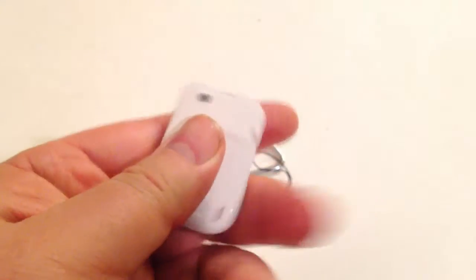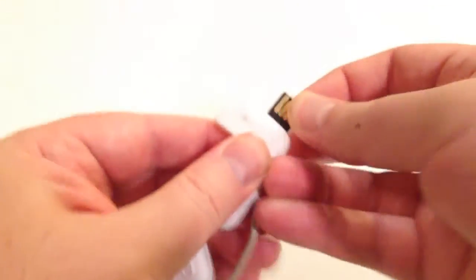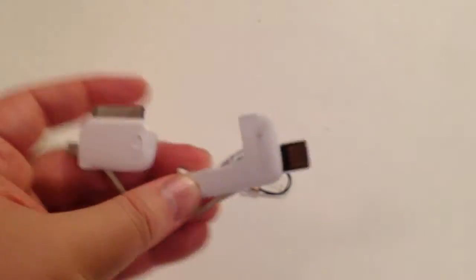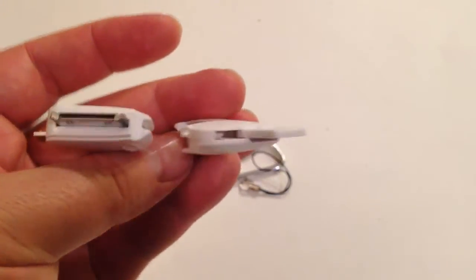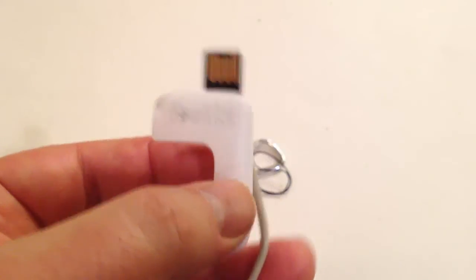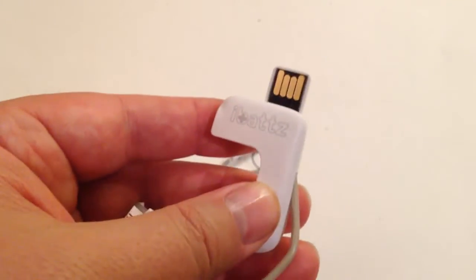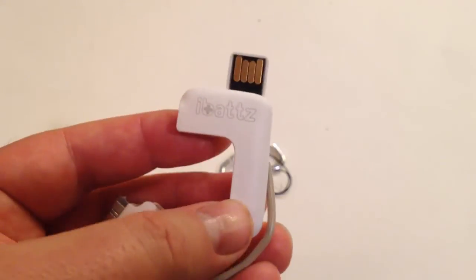Pretty smart — everything goes together in one little piece, and then when you need it, out come all the pieces. You're ready to charge. Plug it into your laptop or other USB charger. It's really ingenious how they thought this up. Be sure to check it out — you can get this at iBatz.com. That's their Mojo Treble Key with card reader. Pretty awesome stuff. I really like how easy it is to travel with and do everything you want. Check back to thechrisvossshow.com often.